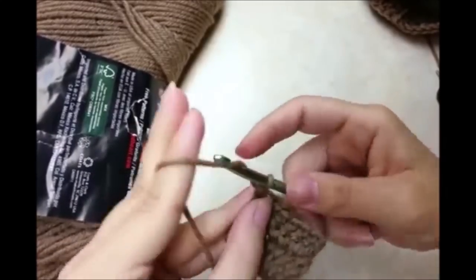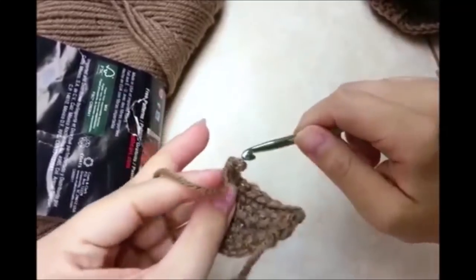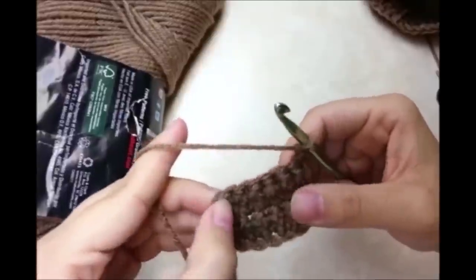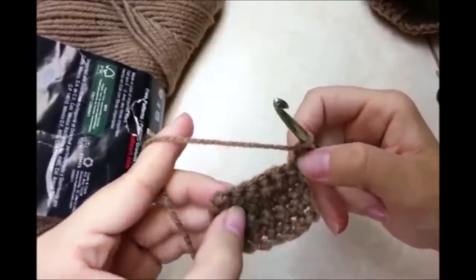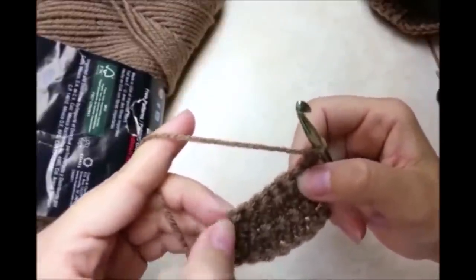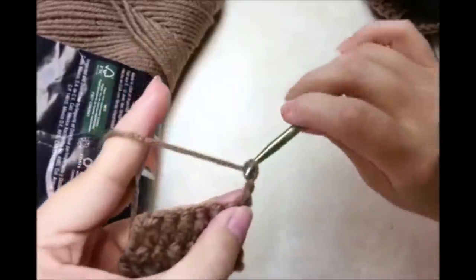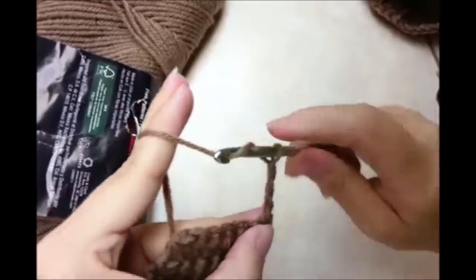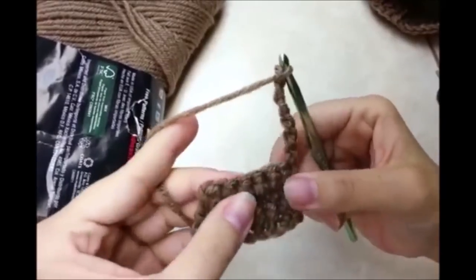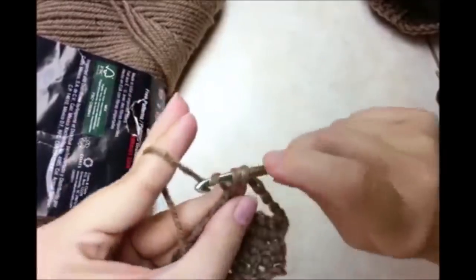Now we need to make a slit so we can weave the belt through. Chain 1 and turn. This chain 1 counts as the first single crochet. Now I'm going to skip the next 5 stitches and single crochet into the last stitch, but in place of the 5 I'm going to do a chain of 5: 1, 2, 3, 4, and 5. Then skip those 5 and single crochet into the last stitch like that.